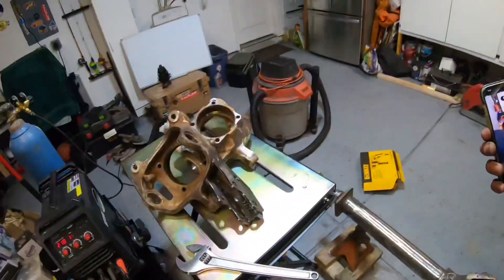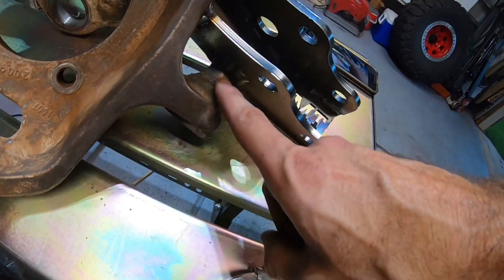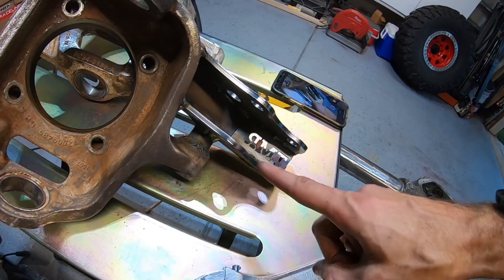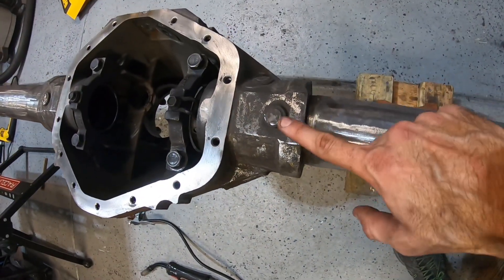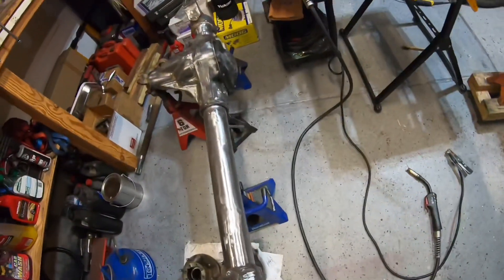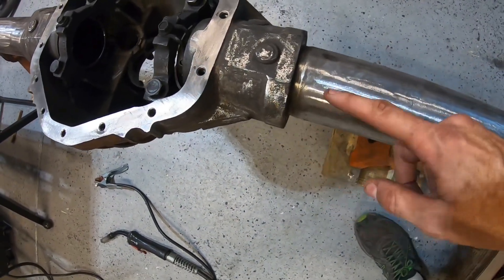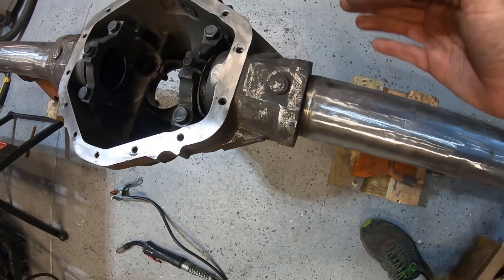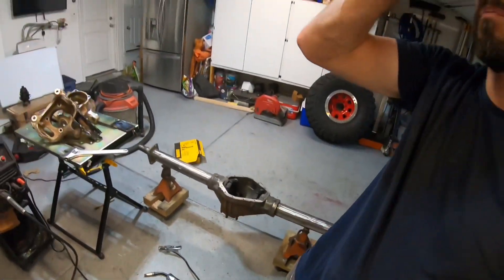We now have the top and bottom welded on, and we've welded that spacer to the knuckle itself and to the bottom plate — this is finished. Now we're going to weld the tube to the center section on the 14-bolt and also on the Dana 60. Again, this process is the same: heat it up, weld to it, cool it correctly, move around the axle. It takes a little bit of time, but it is way faster than heating it up, welding it, wrapping it in a fiberglass blanket for 24 hours, and coming back later.